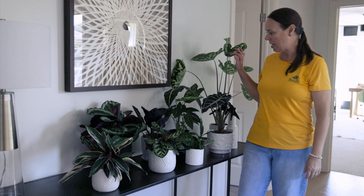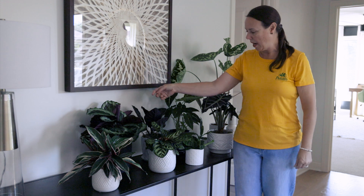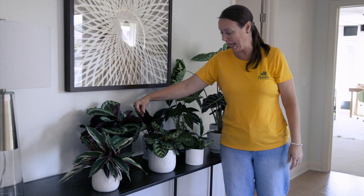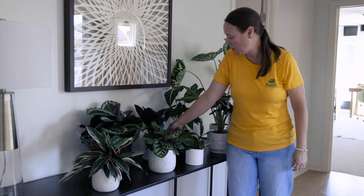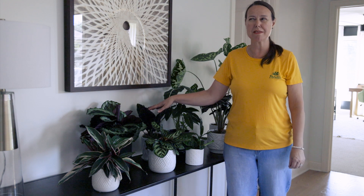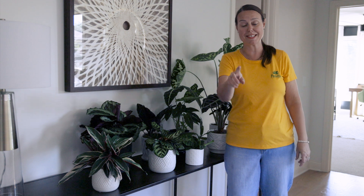With alocasia, also known as elephant ear or taro — this one is a really new designer variety with a dark, almost black leaf, very dark purple, and it's on the shorter side. We'll have to put the name in for you because it's so new.